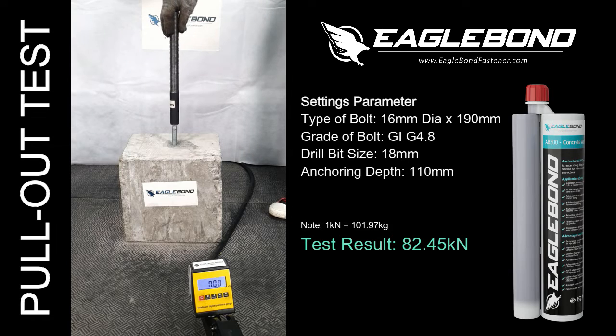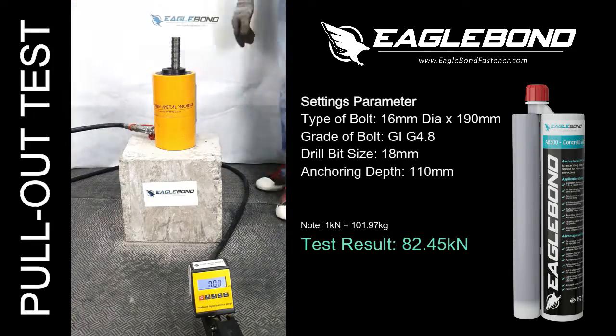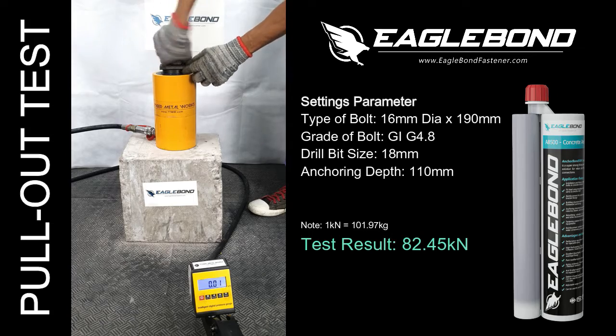For this video, Eagle Bond will be conducting a pull-out test. For our settings parameter for the bolt, we will be using galvanized iron, grade 4.8, chemical rod with a diameter of 16mm.